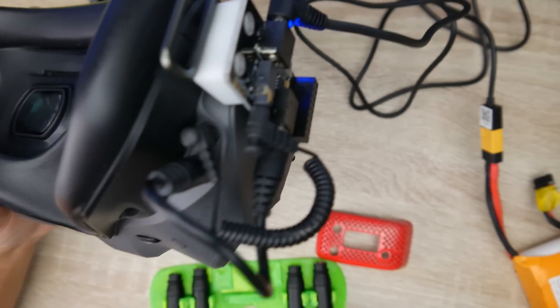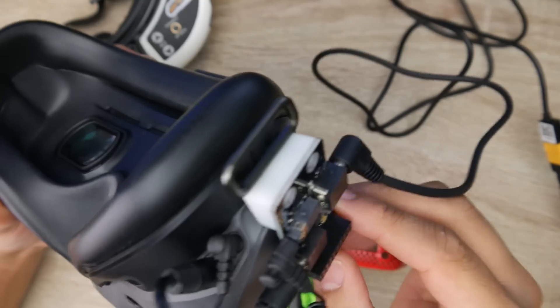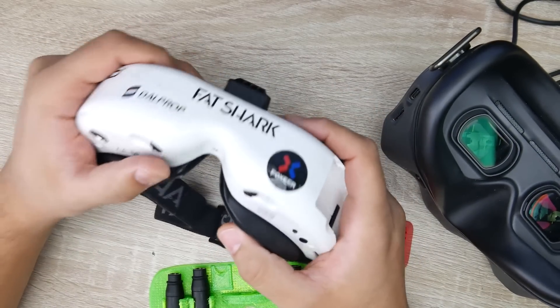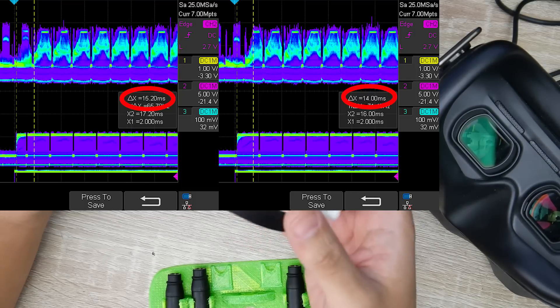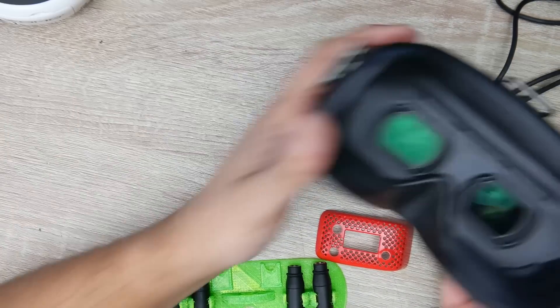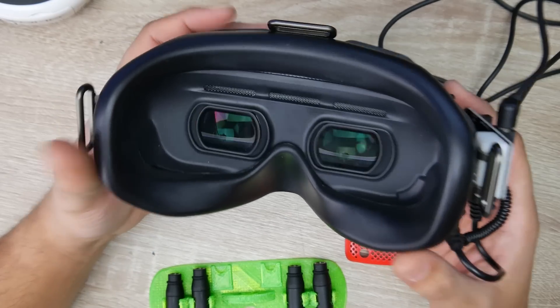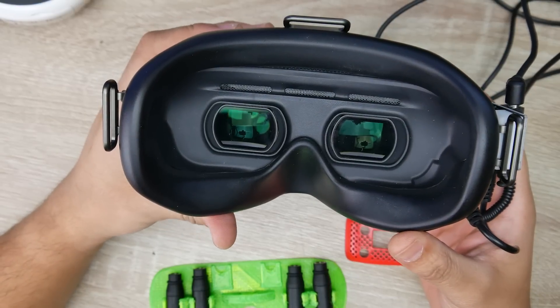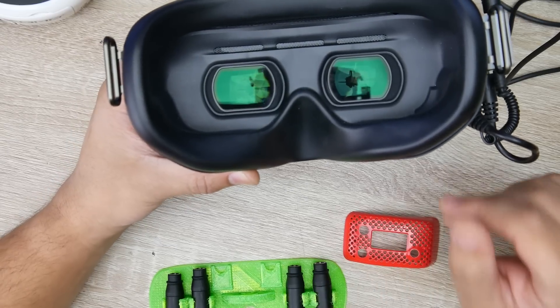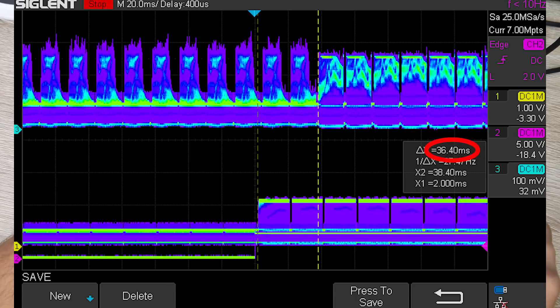So let's jump into the latency results. For the Fatshark HDOs with the RapidFire module, the latency is anywhere between 14 to 15 milliseconds. When we move to the DJI goggles running analog, the latency is obviously higher. The best result I got was around 27 milliseconds, but I personally consider it as a 35 millisecond latency — highs were around 37 at times, but most of the time you're in that 35 millisecond threshold.